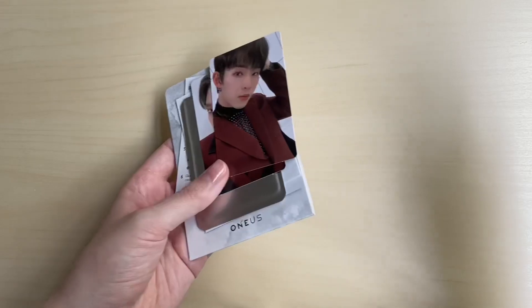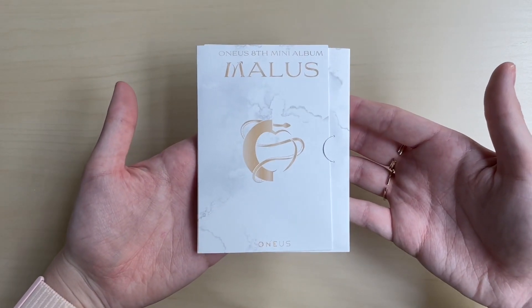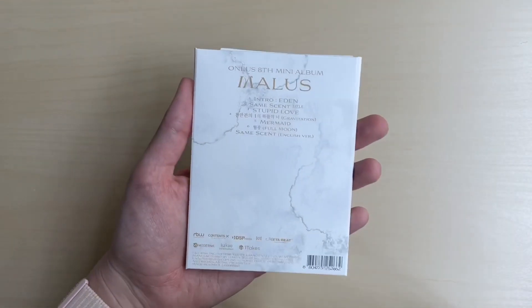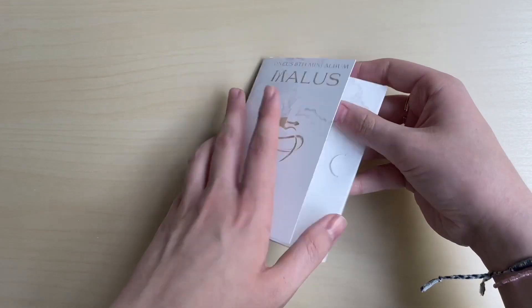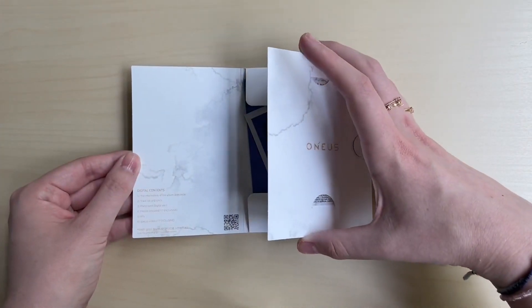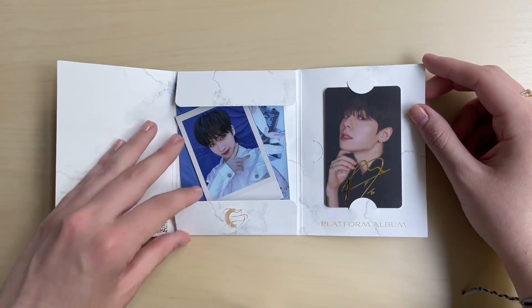Who have I not pulled? I pulled no Xion - I never pull him. But I always pull Hwanwoong - I think he's the member I pull the most. Okay, very last version is the platform meta version. It's pretty much just a digital album I believe.